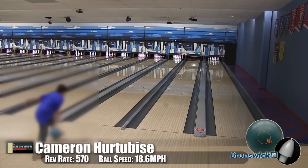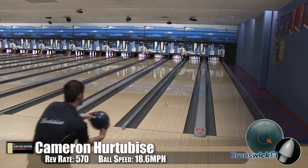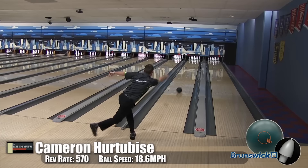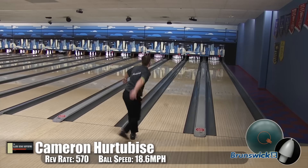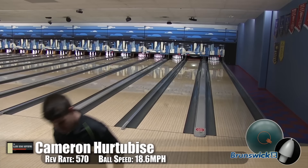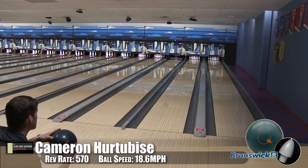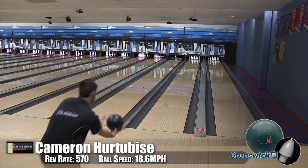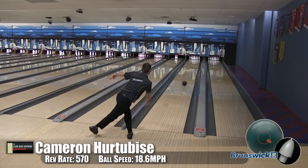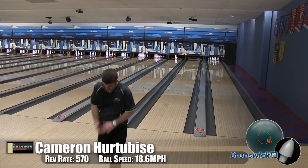One thing a lot of people have asked us about is the difference in how these balls play. The Forest Green is about 10 feet sooner in reading the lane than the Fire Pearl. So this is a good early ball — you can open up the pattern and then step right into the Fire Pearl, or you can definitely finish the block off with it.